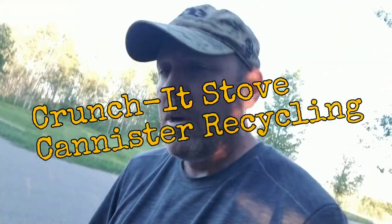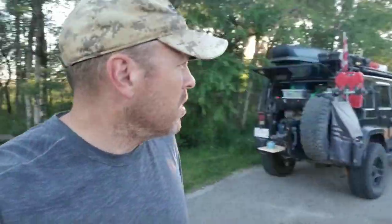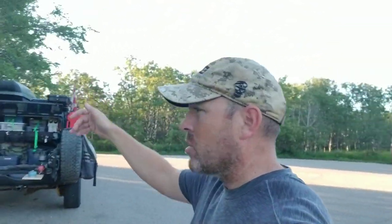Evening coffee. Greetings from Megabond Expedition. I am somewhere in Saskatchewan. There are some other travelers behind me. As you can see, I'm in an urban location right now grabbing some shade from the setting sun. Fighting off mosquitoes too.